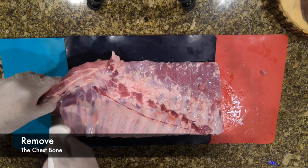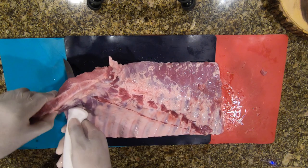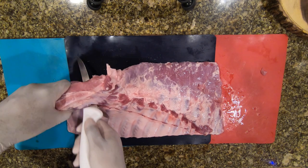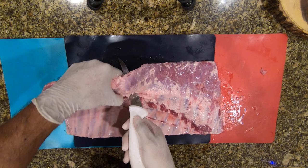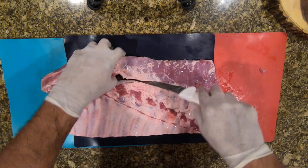I run the knife across, skipping every bone that you can see, just cutting across until it turns. Once it turns, I go ahead and straighten it off.